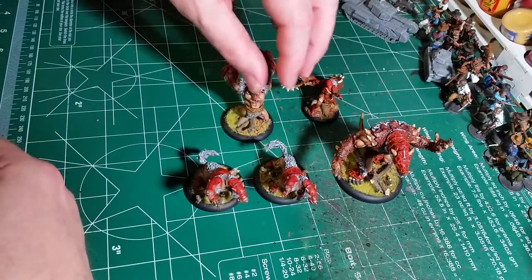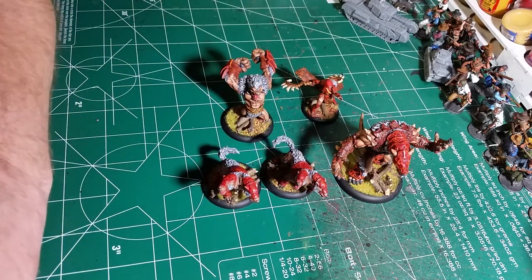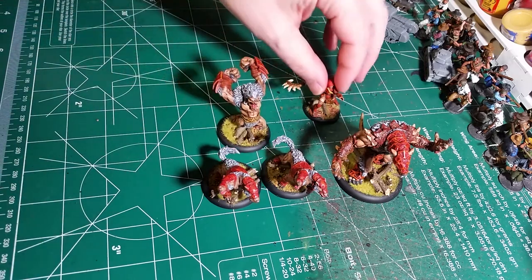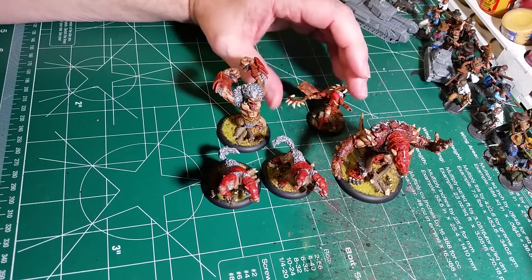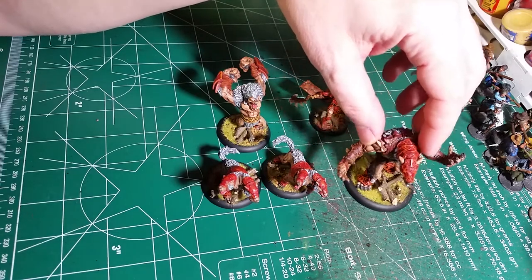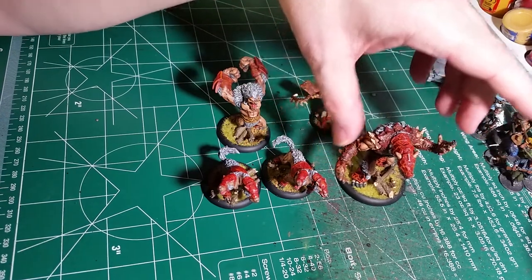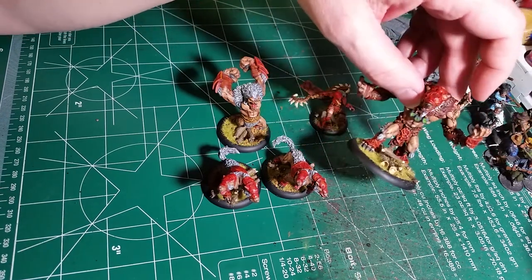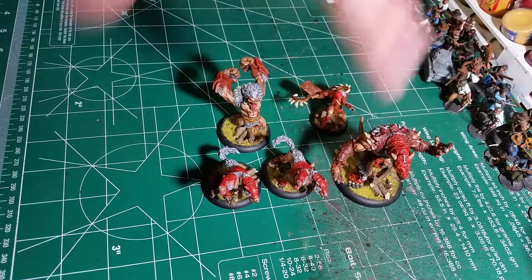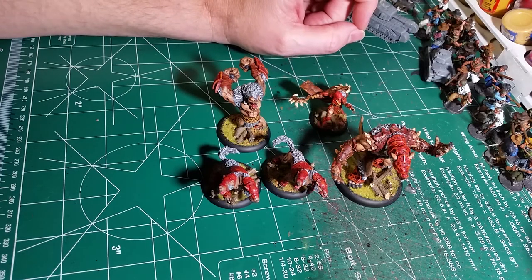So that's all of them for the Circle Orboros starter box set with Tanith. These are all plastic, so they're easy to put together and go together pretty well. You just clean them up and glue them and they're all ready to go. They come in green plastic — that's the newest thing they're doing, all the different factions come in a different color. Circle Orboros is green. But after priming and painting, it looks pretty darn good. Alright, this is Hellkrex — you guys all have a good one.